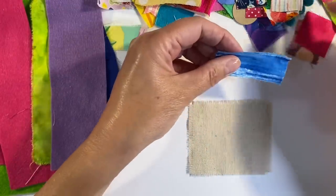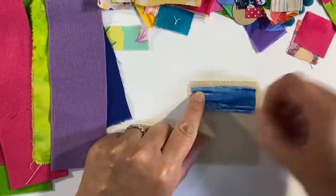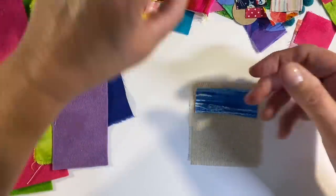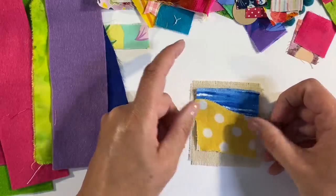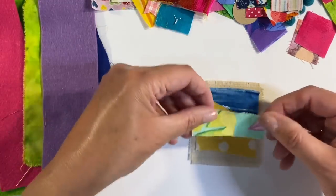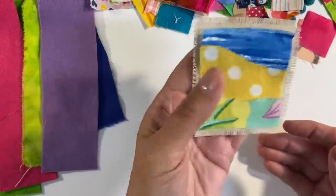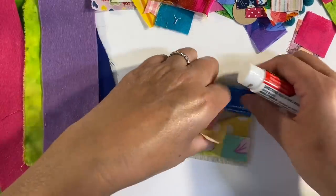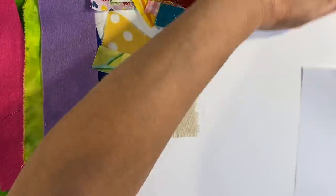I thought I'd do some kind of landscape design. I'm going to piece these fabrics together — I thought I could use this gorgeous yellow polka dot, and I want those to overlap. I really like how that looks. I'm going to hold this in place using a glue stick — just one of my Scotch glue sticks.